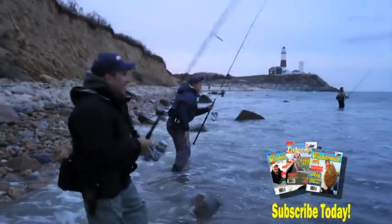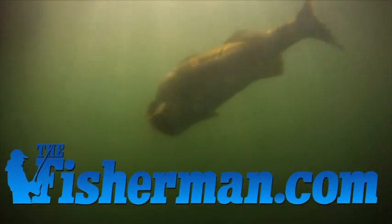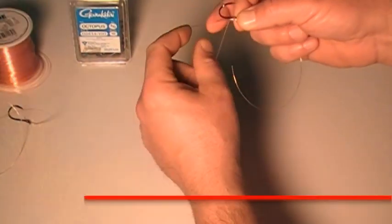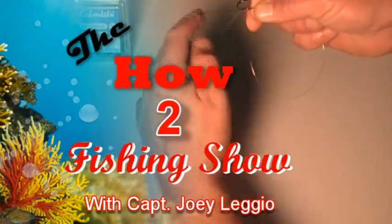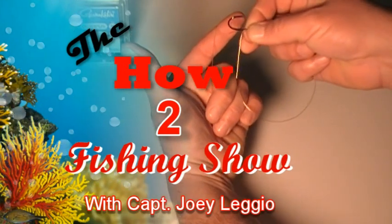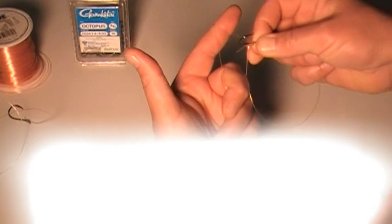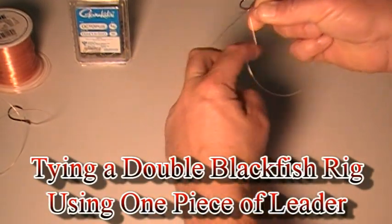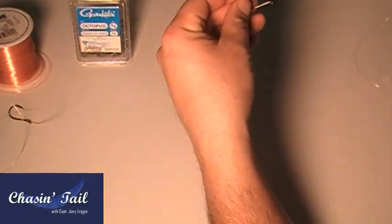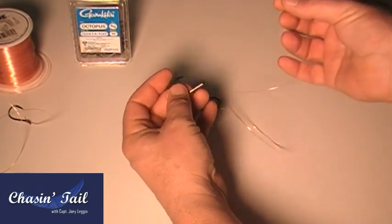By subscribing today, you get the Fisherman Magazine every week, the chance to enter the Dreamboat Challenge, and unlock the great features of the new Fisherman website. So today, I'm going to show you how to do a double Blackfish Hook Rig using Gamakatsu 4-0 Hooks.